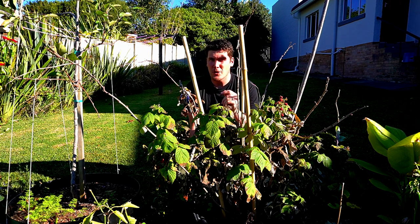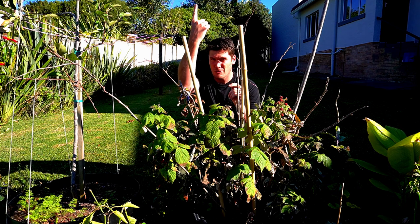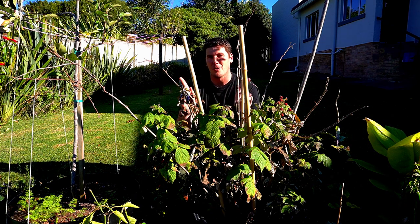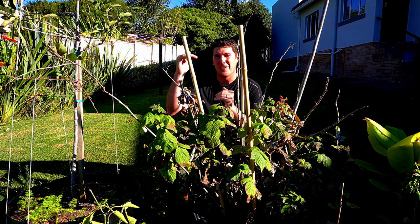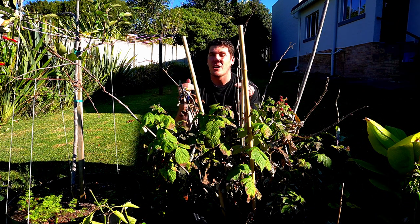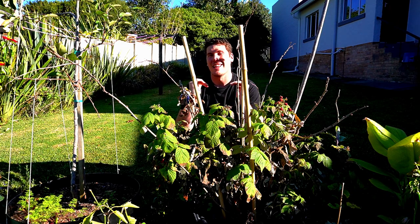Primocanes are the first ones to come up and will continue to grow vertically — they will not grow horizontally. Floricanes stop growing horizontally and may start growing vertically. That is a very important differentiator between the two. We need to understand what canes we are working with: which ones to remove, which ones to keep, which ones are fruit bearing.